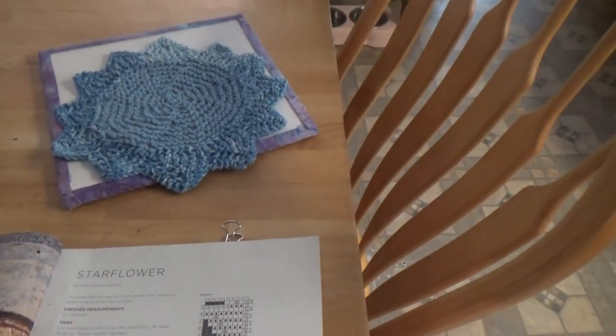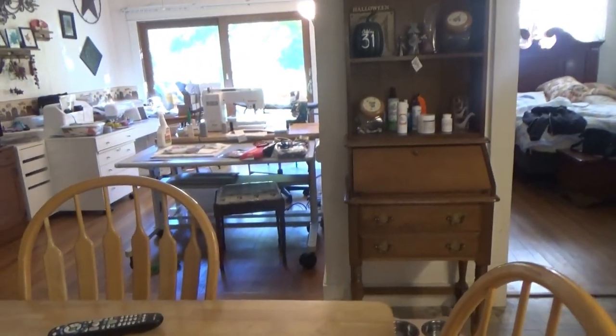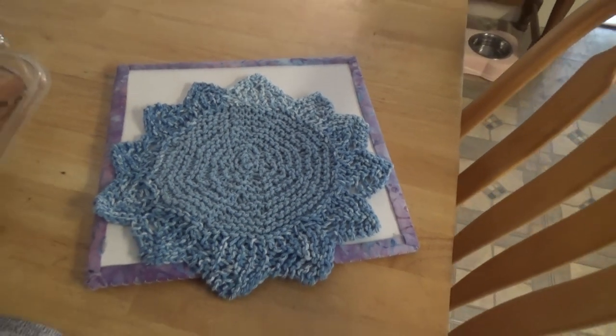I couldn't quite understand it until I read just this little bit of text that told you that you're working sort of perpendicular to the circle. So I struggled and I got it. After I do the dishcloths, I look up whether there's a free link for you to follow. Not only did I find a link, I found a video that shows you exactly how to do those points. So if you want to tackle it and haven't done something like that before, it makes it really easy. I would suggest looking at the video.